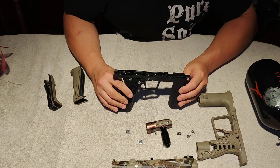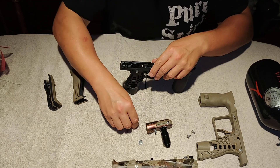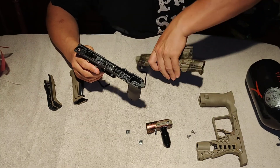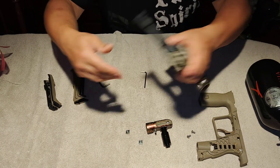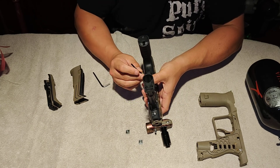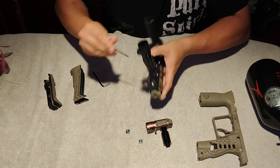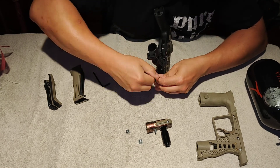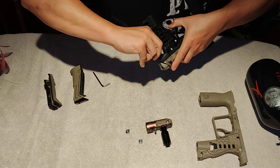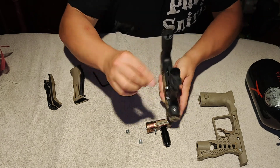Then all you need to do is grab your Emac body, install the gasket on the FL3-Way valve like so. Make sure it's flat and in place. Grab the body and install it. We'll cinch these down.